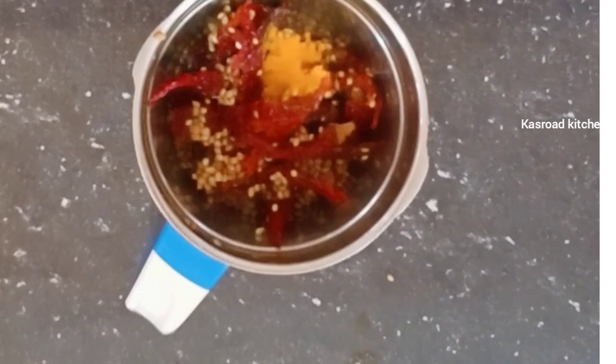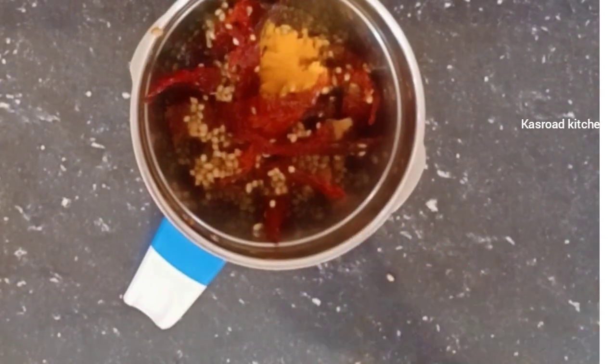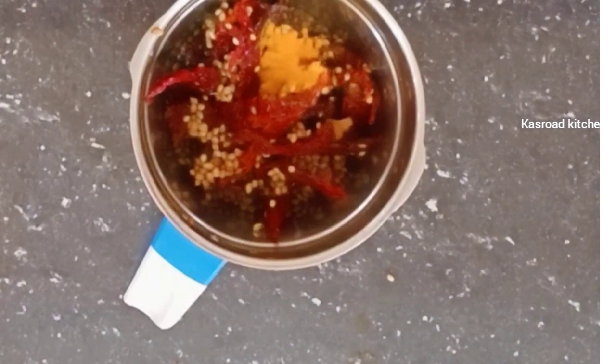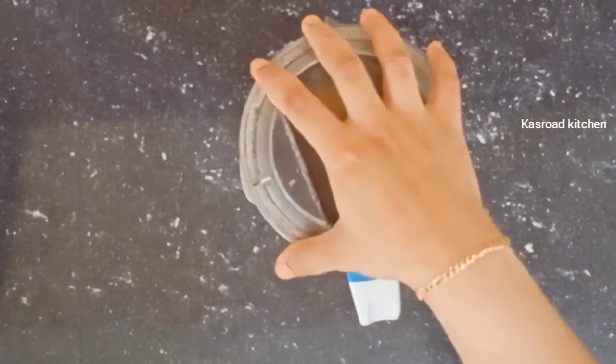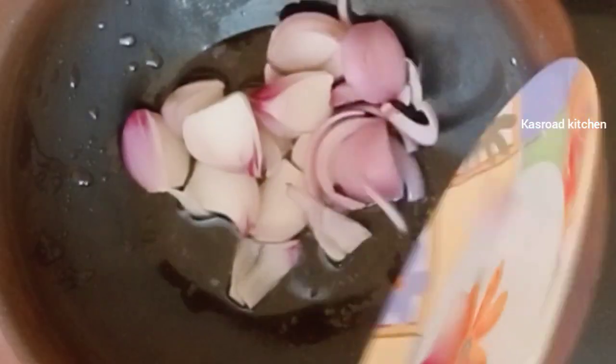Because the curry is not the same as the bread. If you have to make it, you will be able to make the curry with them. We will put the curry with them.